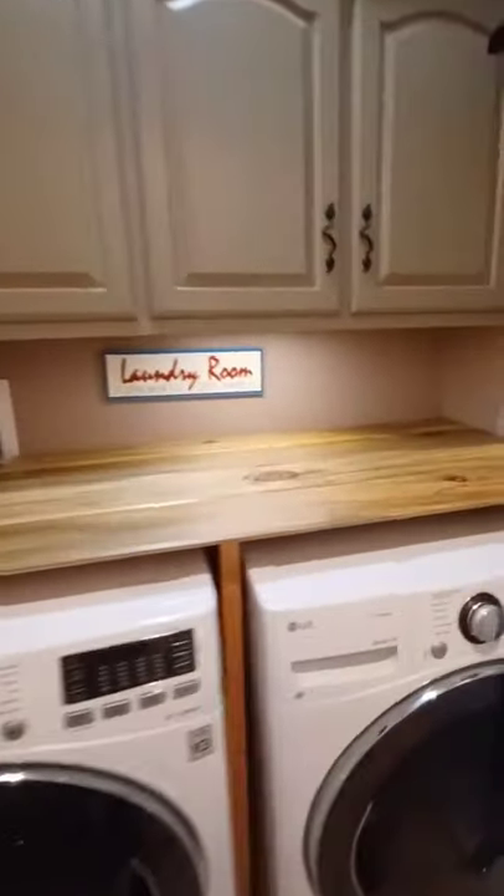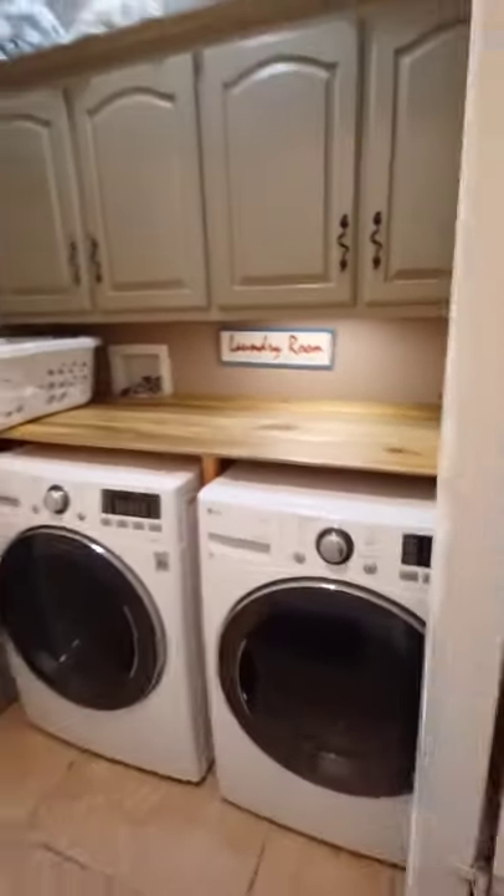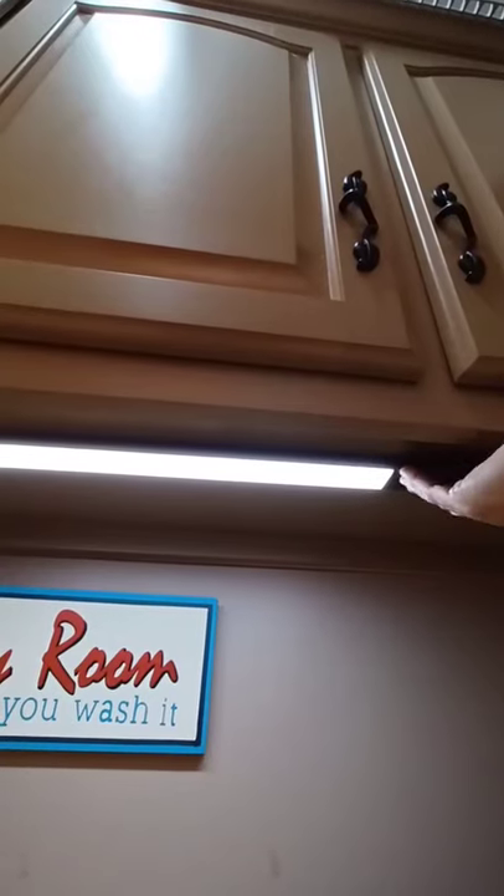Step 4: Place the light on the holder and that's it. You can adjust the lighting between cool or warmer, whichever you prefer.